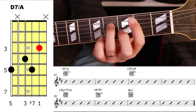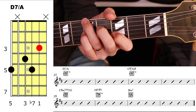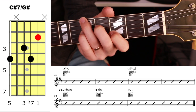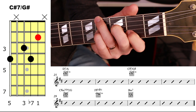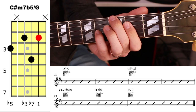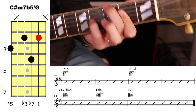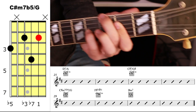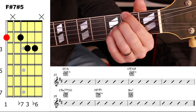Then we go to D7 again with the fifth in the bass, then C sharp 7 with the fifth in the bass. Next is C sharp minor 7 flat 5 slash G — so it's the flat 5 in the bass. That's quite a tricky chord; notice the first finger is barred there. Then F sharp 7 sharp 5, B minor.